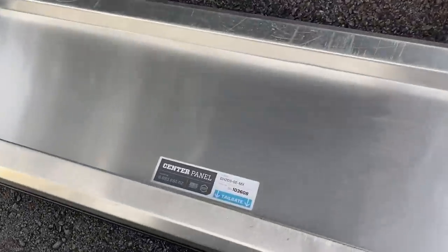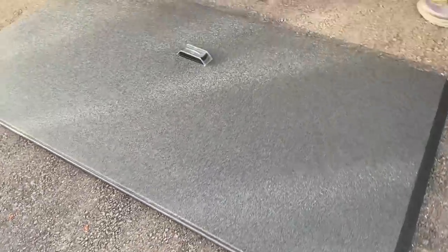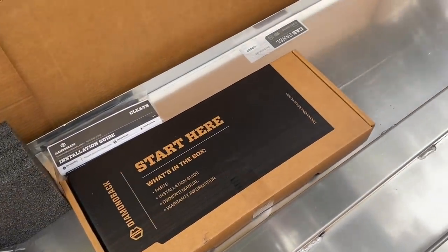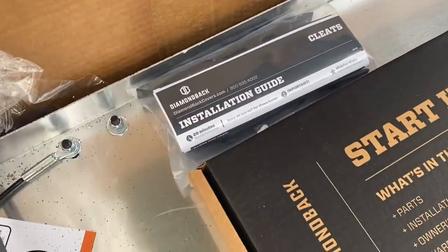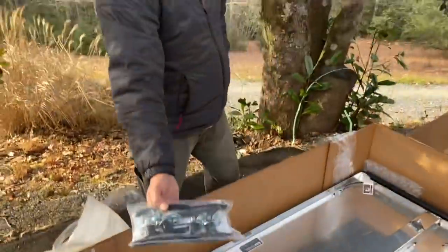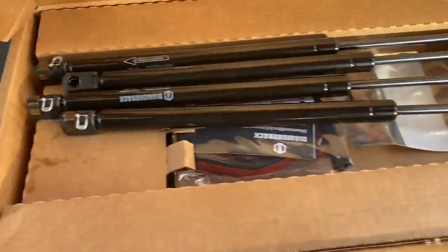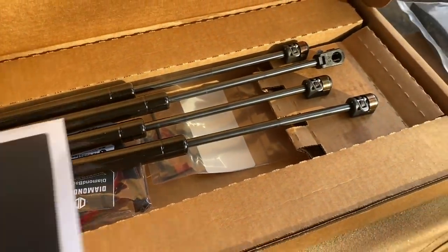As we're unpackaging it, you have the center panel — it actually has arrows showing you the tailgate. This is going to be the back panel because it has the Diamondback logo here, but everything is packed very nicely. One thing I wanted to mention: they give you the option of having them install the cleats or you can install it yourself. I don't know if I want them on there, so I'll make that decision later. Diamondback is all made in the USA. When you open this up, you'll see the gas struts and some other information.